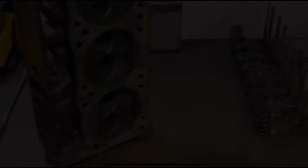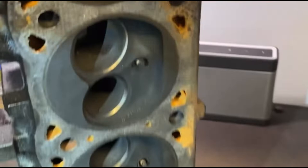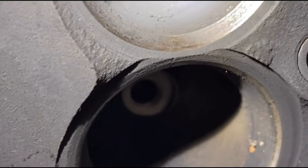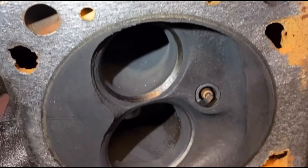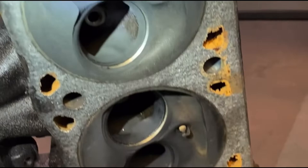Alright, I've got the head disassembled, kept everything nice and organized, but check this out — these runners are just completely caked with carbon. Just cleaning this out alone is going to do wonders for flow. So not only am I going to clean out these runners and get all that carbon out of there, but I'm going to start porting and polishing too, just trying to take a little bit here and there. But for now, I'm going to clean these valves because just as the runners are bad, the valves are caked with carbon as well.